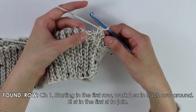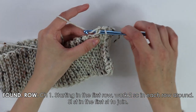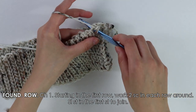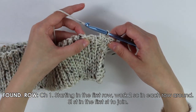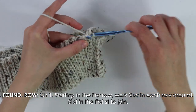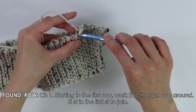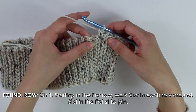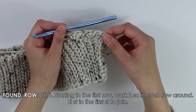Now into the next row, we're going to do the same thing — work two single crochets. Insert my hook, that's the first single crochet, then back into that same row work a second single crochet. Repeat this pattern working two single crochets per row into each row all the way around, and then I'm going to show you how to join the row.